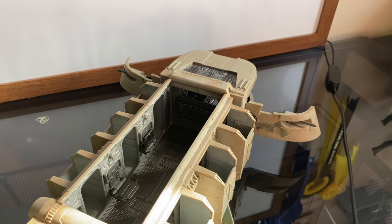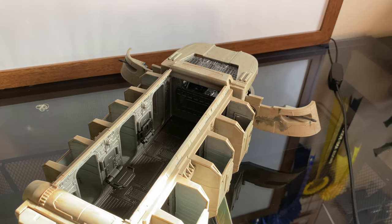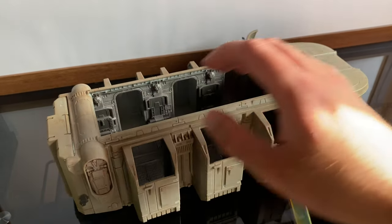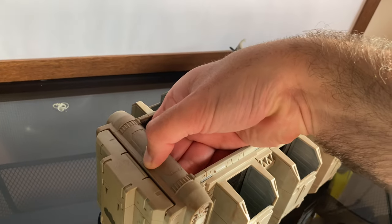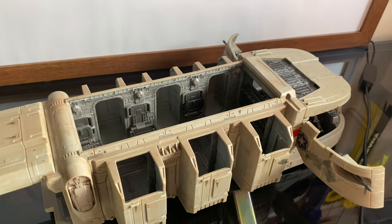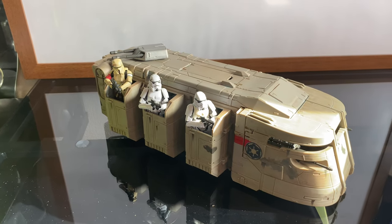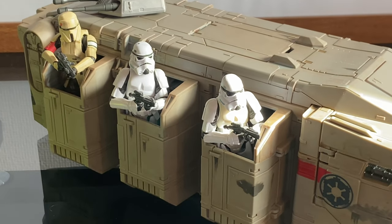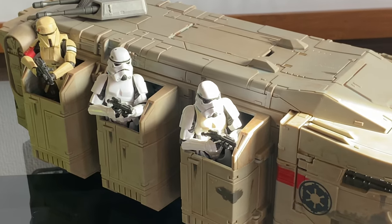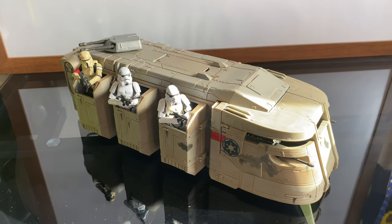I haven't got any remnant stormtroopers, which are the ones you see on the front of the box. I haven't got any of them to put in this, but I'm going to get some normal bog-standard stormtroopers. The back opens up there as well, which is cool. There are some stormtroopers and a shore trooper in there — they fit quite nicely. I can't really remember how it looked in the show, but I think they just came barreling out of the side, so I'm guessing that's what this is meant to represent.